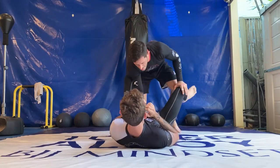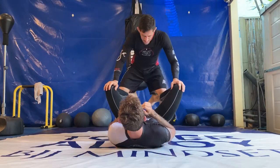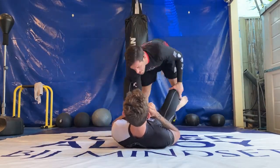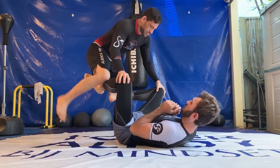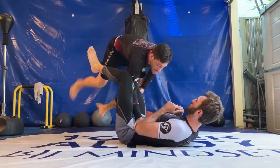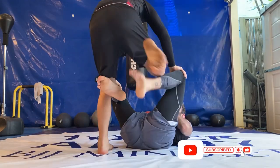Start the drill by circling your legs to get rid of your opponent's hooks. Hop over your opponent's legs to close the distance. The moment he frames your shoulder, you can close the body lock and secure the pass. Pull his hips towards you to get his shoulder on the mat.